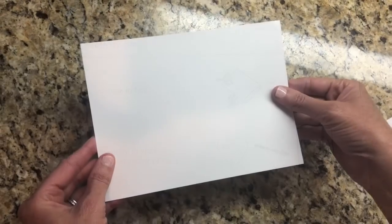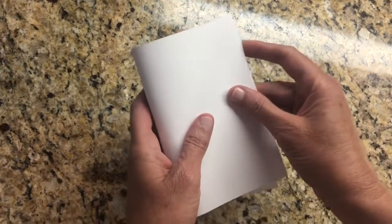First, you're going to fold your cardstock in half, just like so.